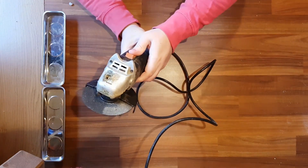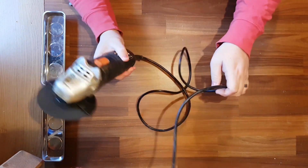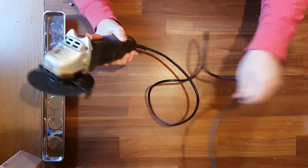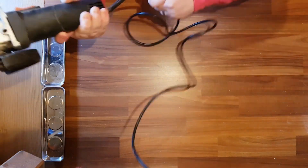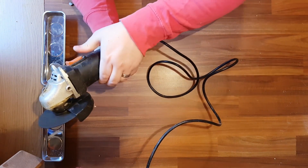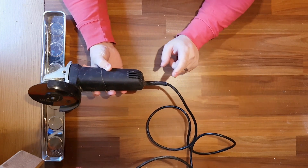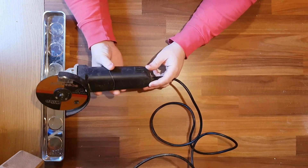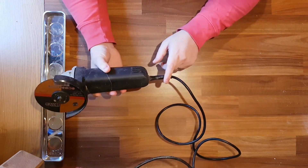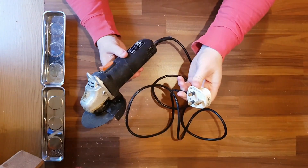I'm just going to show you what happens when I turn it on. So the first thing I'm going to do is take off this wire. I'm thinking there might be a break under here, or if there's not a break there, maybe it's come loose inside. I'm just going to pull the cover off and get at this wire. And make sure it's plugged out.